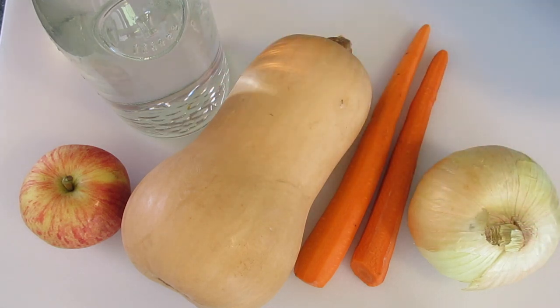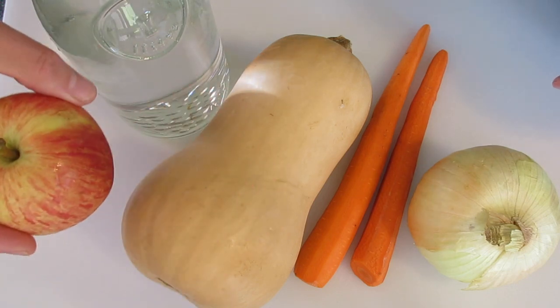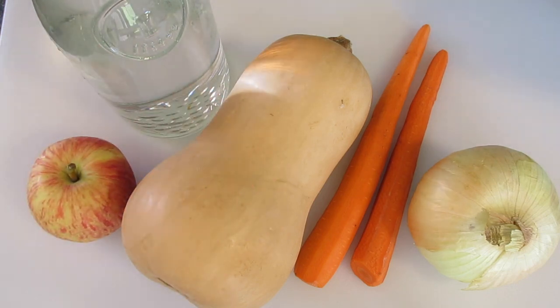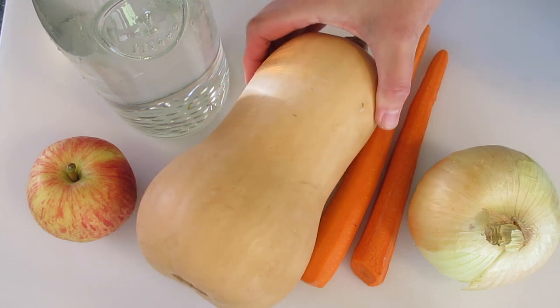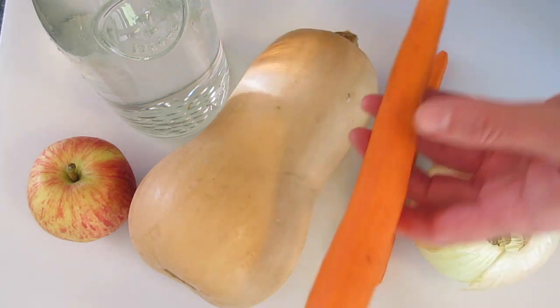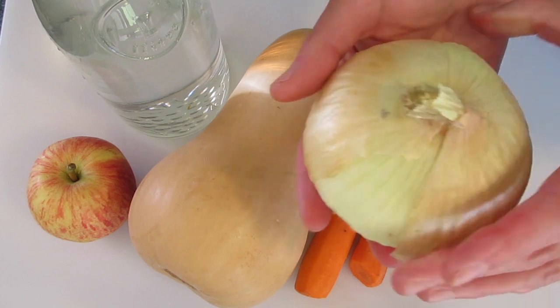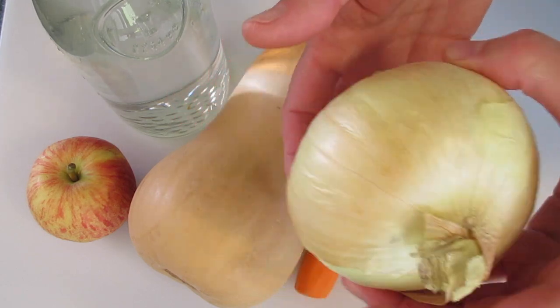The ingredients you're going to need are a medium-sized apple — it can be a Gala, Crisp, or Fuji — one two-and-a-half to three pound butternut squash, two large carrots, peeled with the ends removed, and one medium-sized onion. I have a large onion so I'm just going to use half of it.